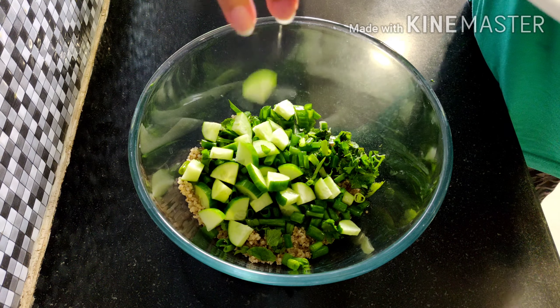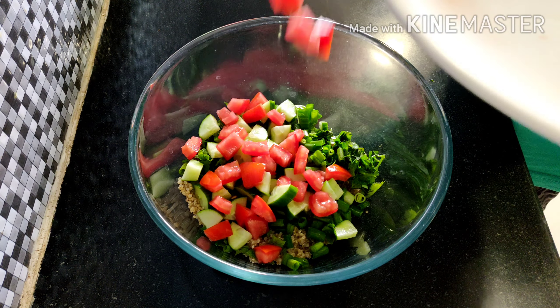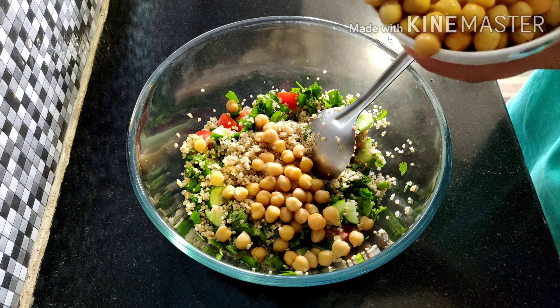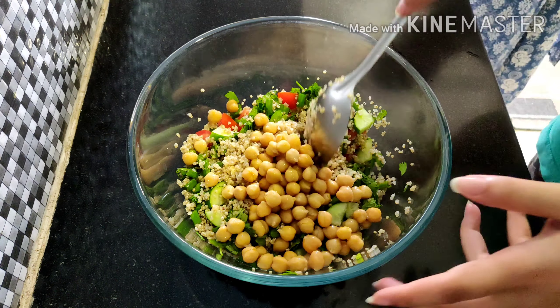And tomato — I'm using the tomatoes without seeds. I added a little more quinoa. Next goes boiled chickpeas. Mix it well.